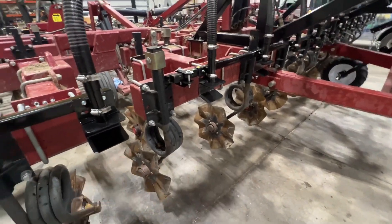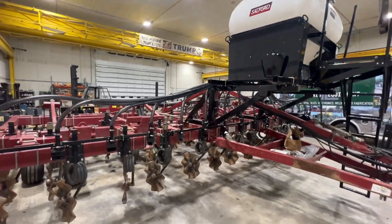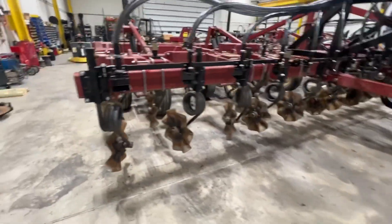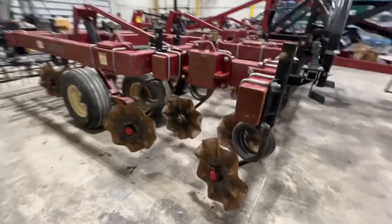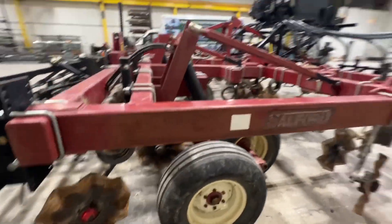These tools are also great for running ahead of the planter. We're still going to get that jack-hammering effect — that explosion effect out of the ground — to relieve some compaction and create air pockets and water channels. We're still going to get a lot of that on here.